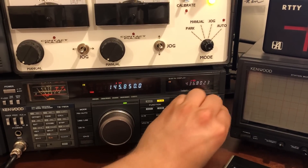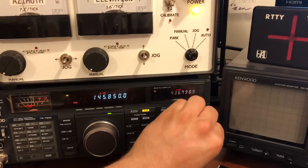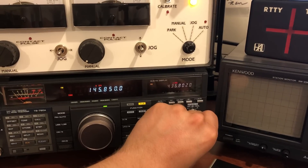And just by listening to this, it sounds like it's a little bit behind itself, rather. It seems like to me it's telling the radio that it should be a little bit higher in frequency.